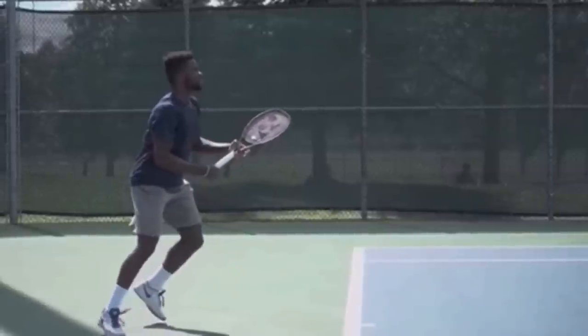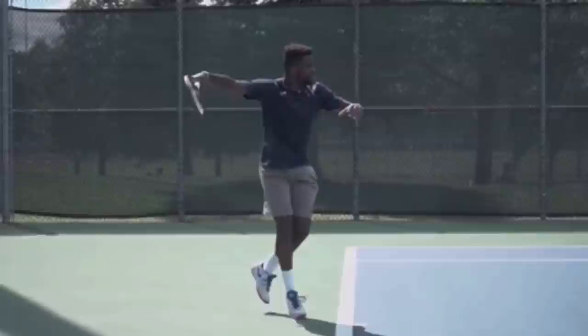Hello, it's Ryan from 2MinuteTennis.net and in this video I'm going to show you what you can learn from the Francis TFO forehand to help improve your forehand.